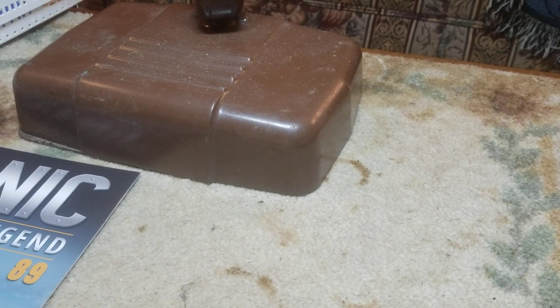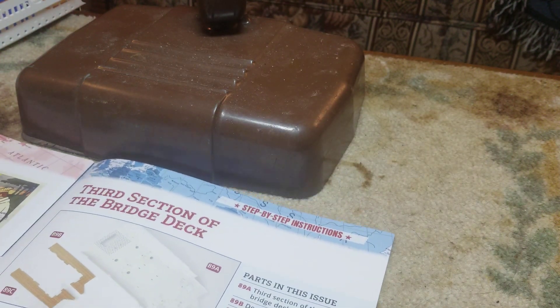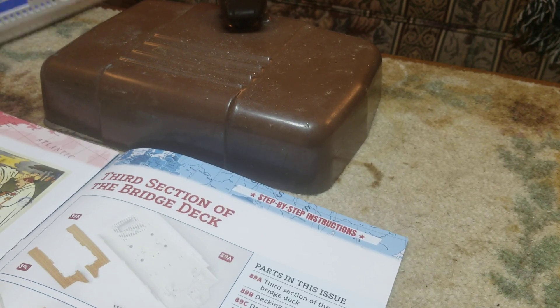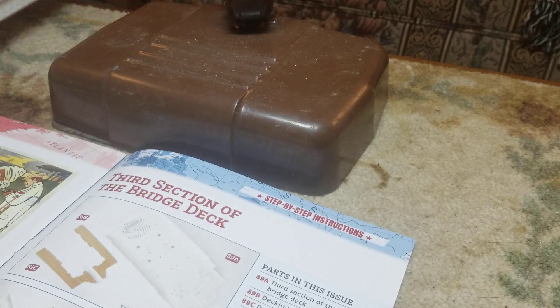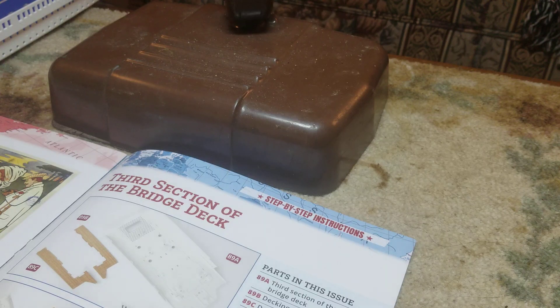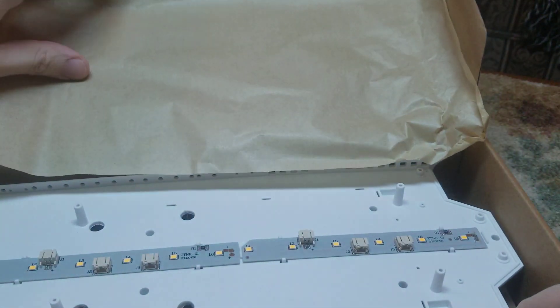Hey guys, FigureCraft here, and today we're going to be going over the next issue of the Titanic, which is Issue 89. Going ahead and turning to the page, we're going to need our previous deck that we've been building on, and we're going to need our new piece of decking, so you're going to need your Box 89, which is a big box. Let's go ahead and get this open.